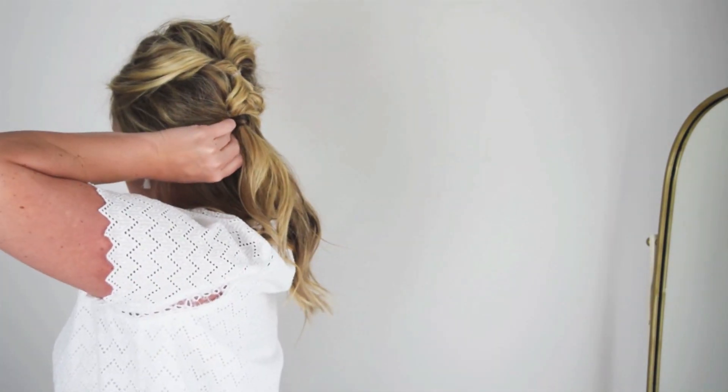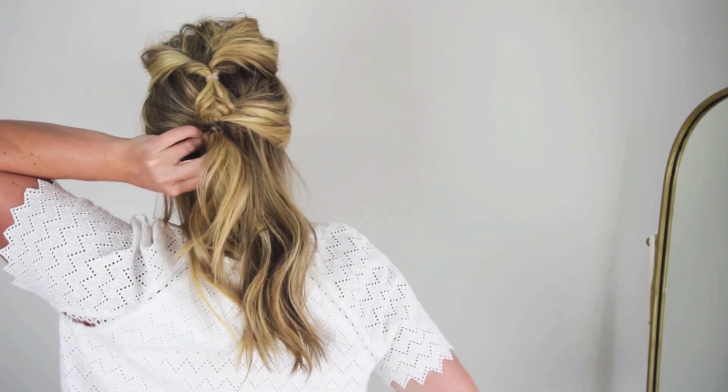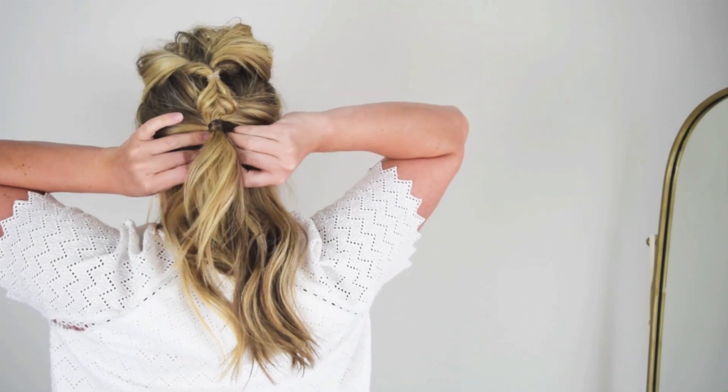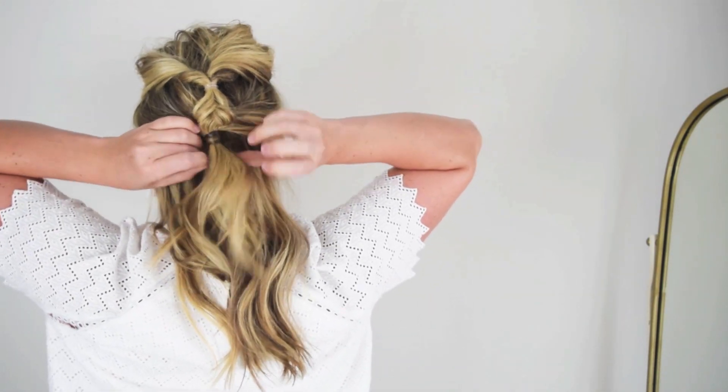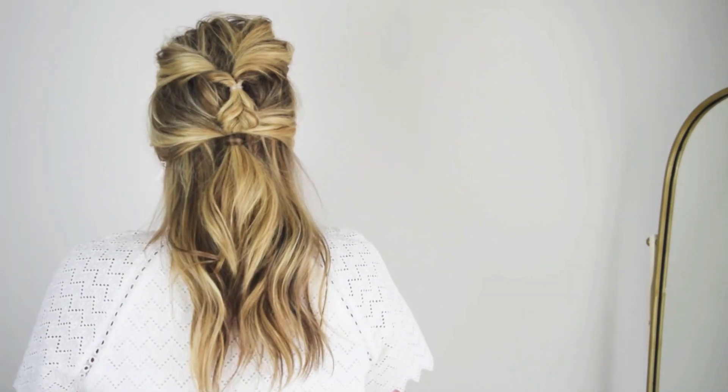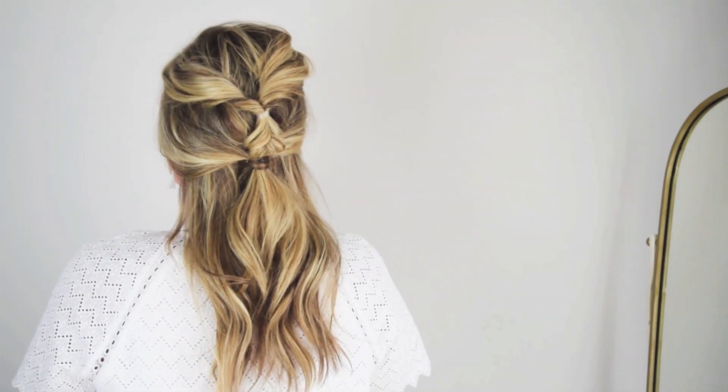Secure that by sticking a bobby pin in — you can do a couple if you need to, but you shouldn't need more than two to three. It's a really simple style that looks more intricate than it actually is. You could continue working down if you want your hair off your neck in a low ponytail, or wear it down like I did here.